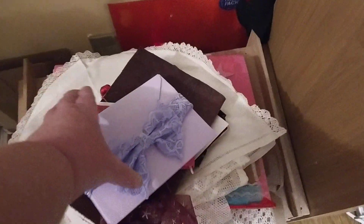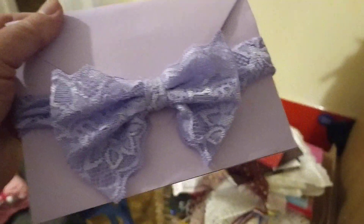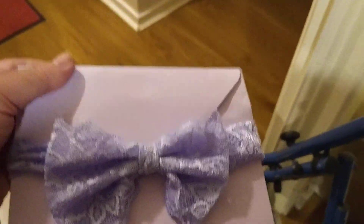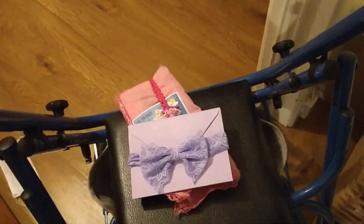Here is a junk journal made out of lavender envelopes, and the closure is a baby's headband. This is actually blank inside — I haven't actually started and tried to decorate it yet.